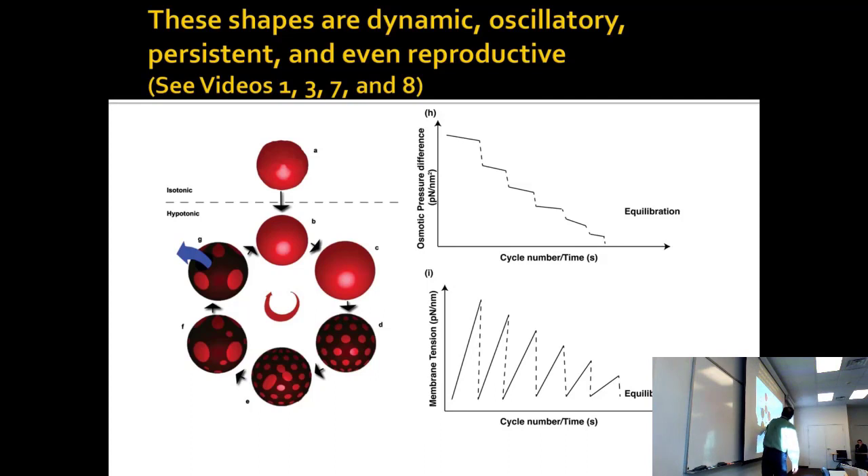They build up, then release the osmotic pressure and disperse. You end up with a cycle — shapes forming, polka dots forming and unforming. This is just taking liposomes from one salt solution to another. After a while they run out of gas: the osmotic pressure difference pushes on it, it pops out, pushes on it again, pops out — going through the cycle four or five times.